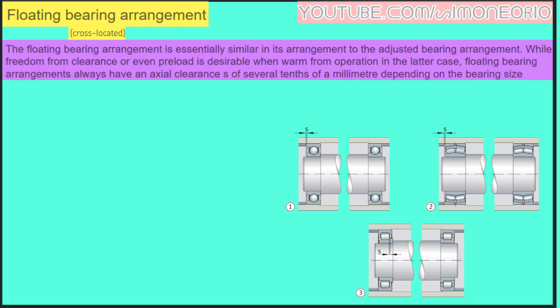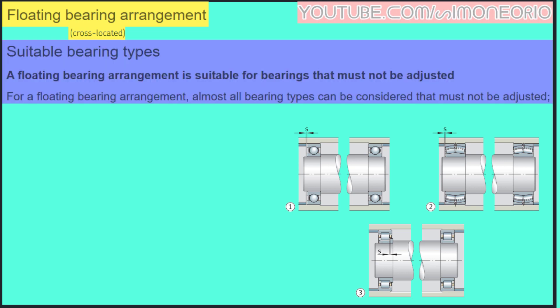The floating bearing arrangement is essentially similar in its arrangement to the adjusted bearing arrangement, while freedom from clearance or even preload is highly desirable when running warm from operation. In the latter case, floating bearing arrangements always have an axial clearance S of several tenths of a millimeter, depending on the bearing size.